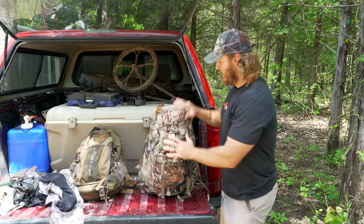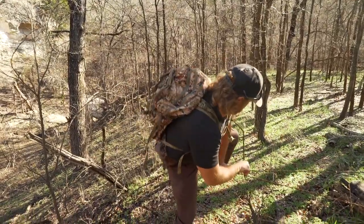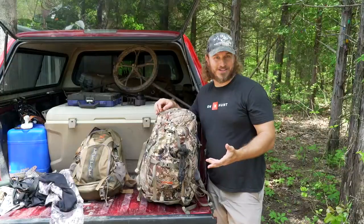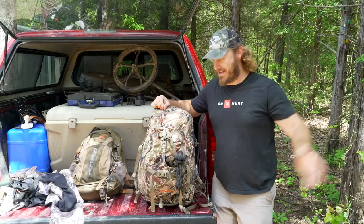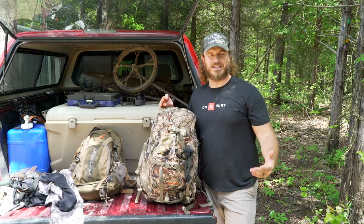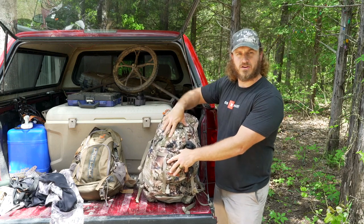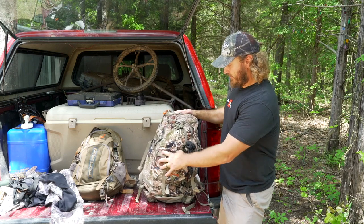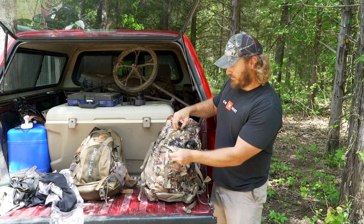Now to the pack. I kind of organize things in order of importance. If you know me, I'm not really an organized person, so especially after a couple hunting trips this stuff just goes everywhere. But I do my best to at least start out the season with a pretty organized pack. On the front, I've got four pouches — an open kangaroo pouch, two big zippers, and a little zipper. We'll start with the big front zipper.